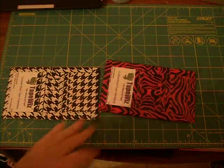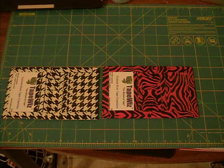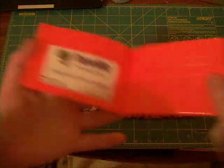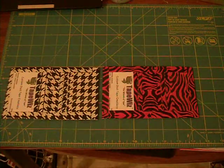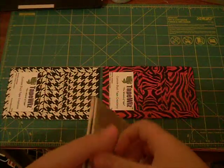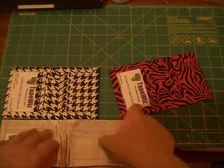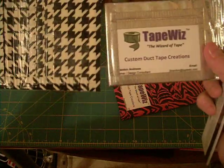I'll compare it to one of my other wallets. Let me get a different wallet — this is the one that looks like pink. I've got the chrome one here. Let's see the difference in length. It's longer. These walls right here are longer. This one's shorter, this one's a little bit taller.